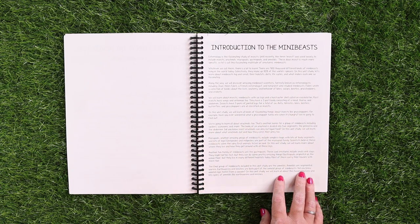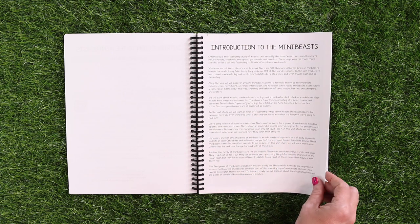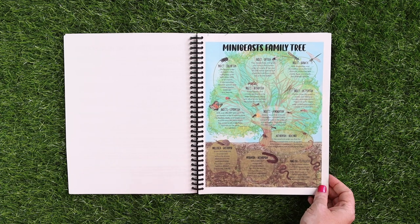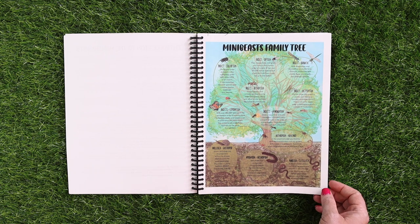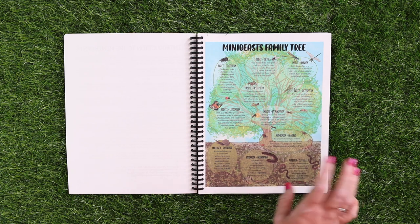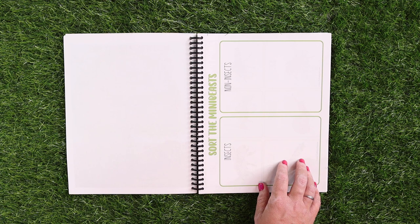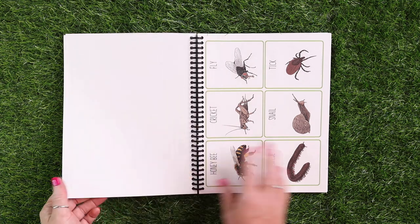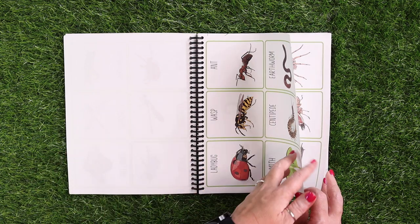And then here we have the nonfiction reading, which is going to give you all of the information about the mini beast. We have a mini beast family tree so you can see how they all kind of work together — insects versus mollusks versus myriapods and annelids and arthropods. And then there is a sorting activity where your kids will be able to sort insects versus non-insects to familiarize them with what is an insect versus what is not. Here are the cards for that sorting activity.